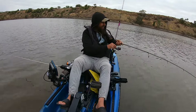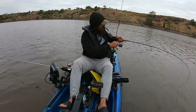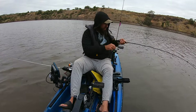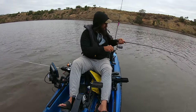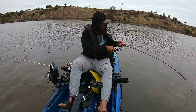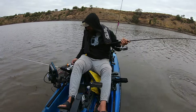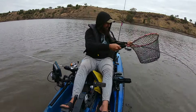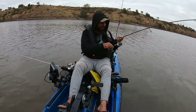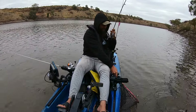I reckon it's probably a yellow belly. It doesn't want to come up. Nice yellow belly — and that's a good size actually! That's a cracker — great fight on the ultralight gear, hell yeah! Oh, he's a solid fish.